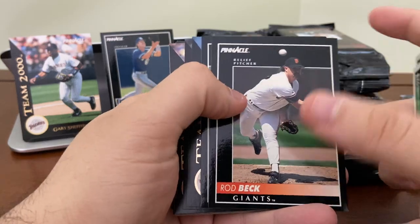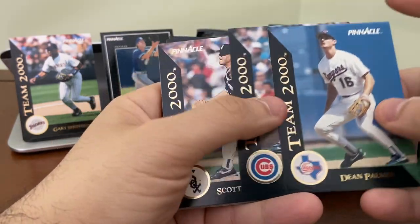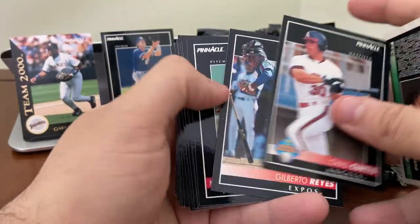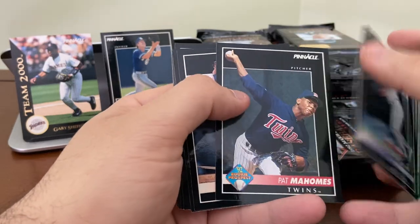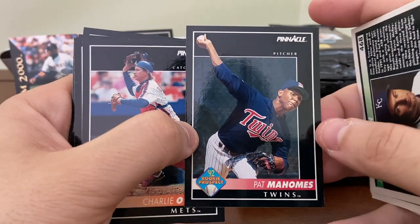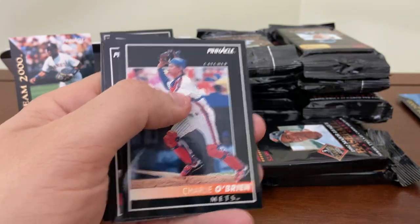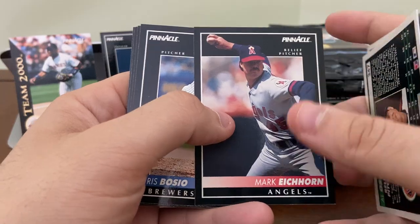You can already see the duplication here. Dean Palmer, Gary Scott, and Scott Radinsky are the three Team 2000s. I do appreciate finding the Pat Mahomes Senior rookie card — we've been finding him in our junk wax sets over the last few months. Father of Chiefs quarterback Patrick Mahomes.